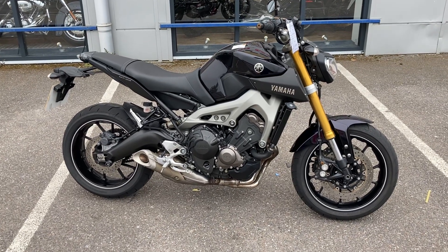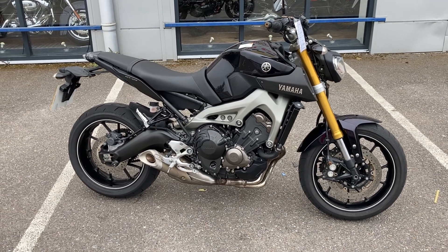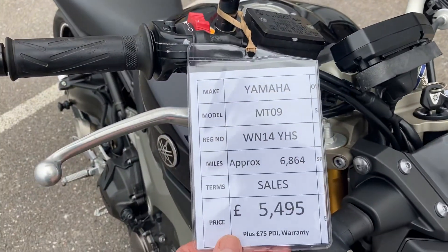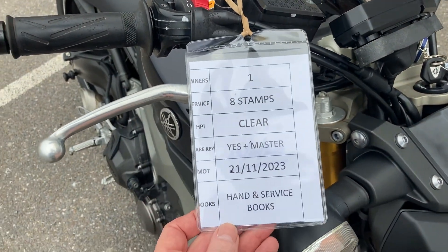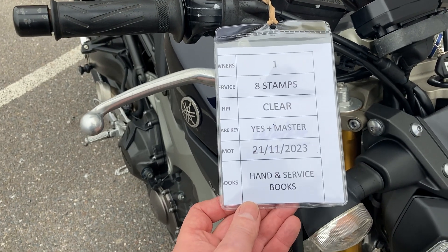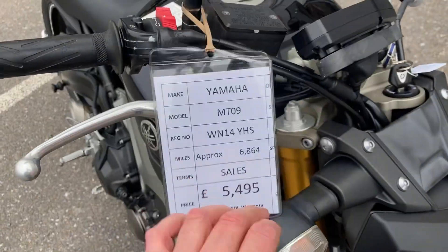Welcome to Speed Super Bikes. Here today we have a really nice Yamaha MT09. This one is a 2014 bike with just over 6,800 miles on the clock. It is a one-owner-from-new bike, lots and lots of history — eight stamps in the book. Obviously fully HPI clear, spare key, plus a master MOT right the way through to the end of the year, and obviously a hand and service book. Basically everything the bike came with from brand new.